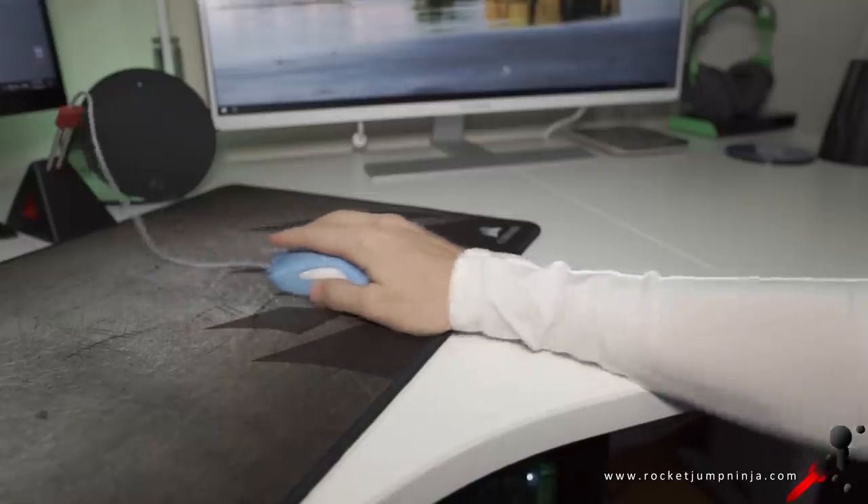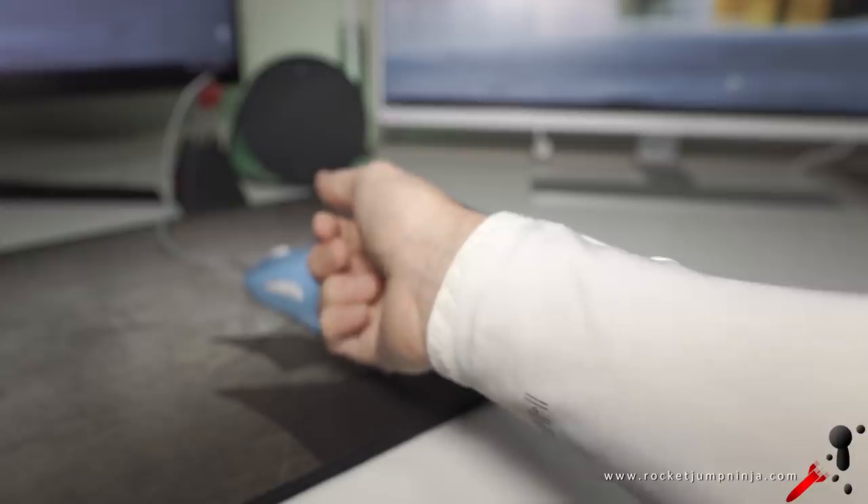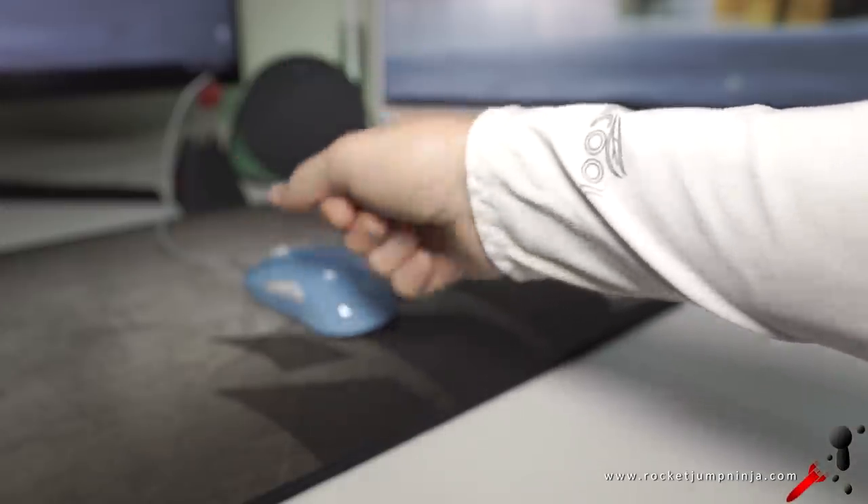Basically, because heat, sweat, and friction are the problems here, a sports sleeve is made to be light and breathable, so it should be cooler than wearing a thick sleeve. It will absorb some of the sweat but quickly dry, and it will be smooth so there won't be much friction.